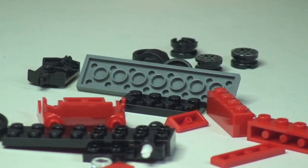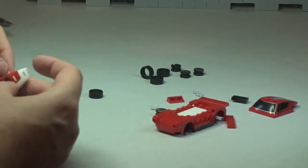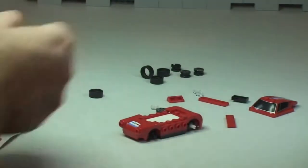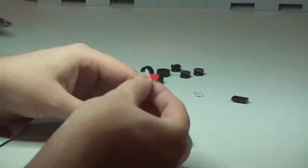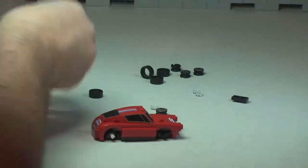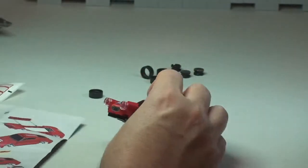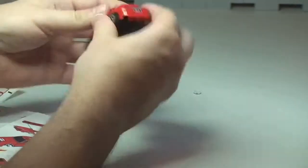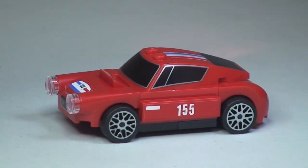Let's get this set built. Hopefully you enjoyed that build. There's the completed vehicle, the 250 GT Berlinetta — set 30193.